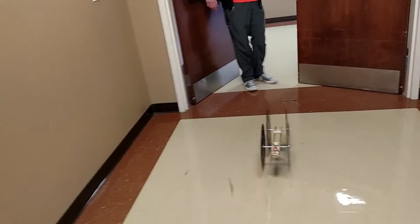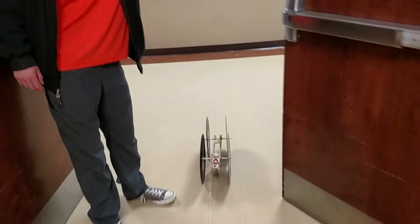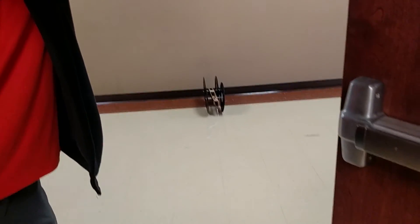As you can see, it goes fairly straight. It looks like it's going to hit the door — they made it out of the way. Ta-da!